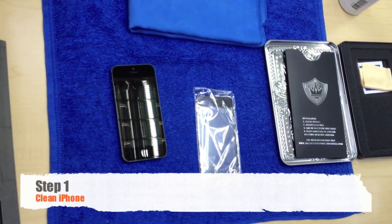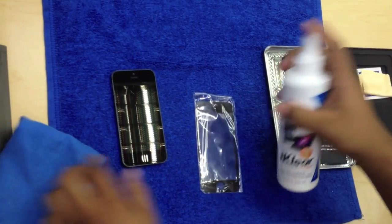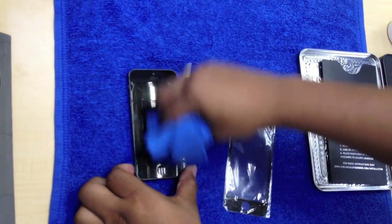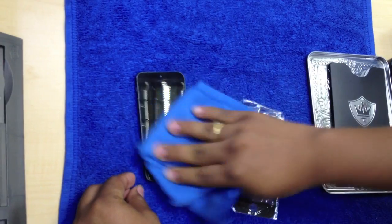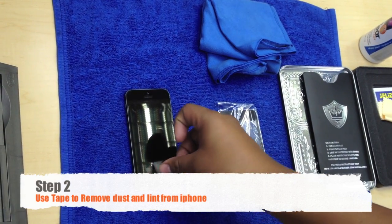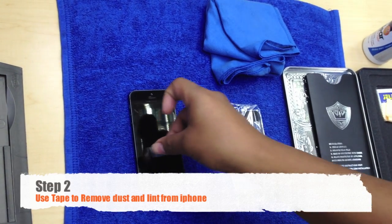First thing, we're going to actually clean the iPhone with our favorite product from iClear, which I think is a great product that minimizes static and gives it a nice polish. After we clean it, we're going to take it through another technique which I think is detrimental before you put on any screen protector, which is the tape technique. What you do is make sure you take off all the little static with the tape so there's nothing left on the screen.